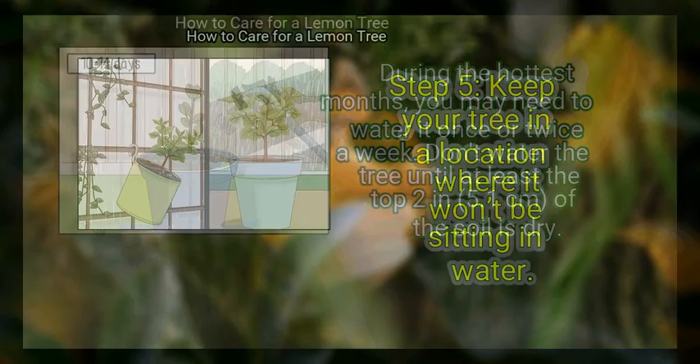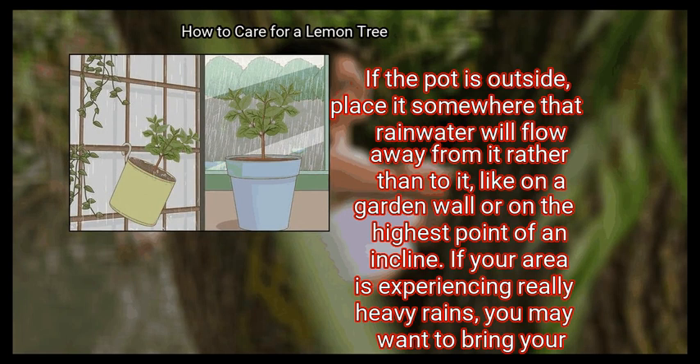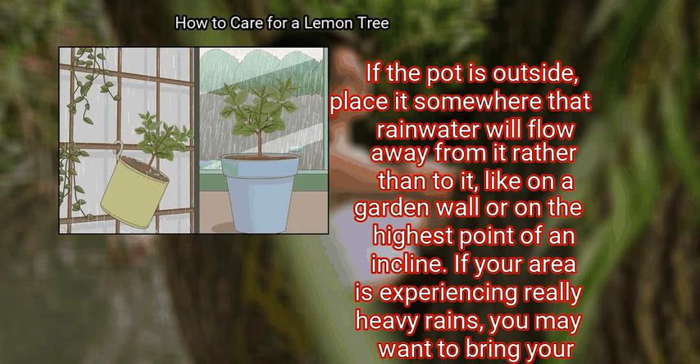Finally, keep your tree in a location where it won't be sitting in water. While lemon trees need a lot of water, they also shouldn't be left to sit in water. If watering outside, place it somewhere that rainwater will flow away from it rather than toward it, like on a garden wall or on the highest point of an incline. If your area is experiencing really heavy rains, you may want to bring your lemon tree indoors or put it under an awning until the rain passes.